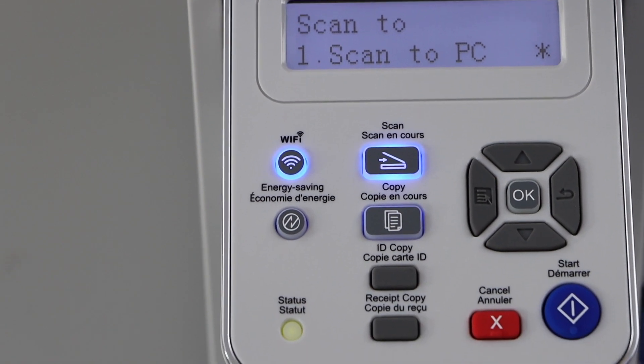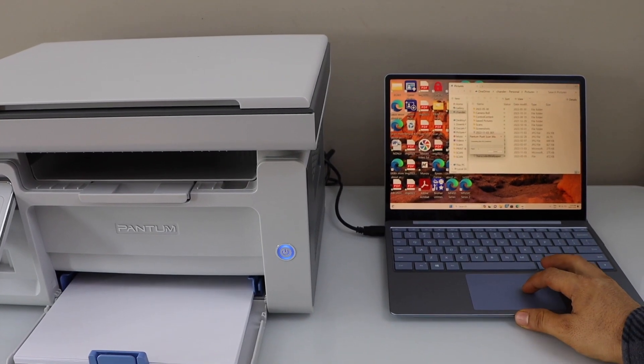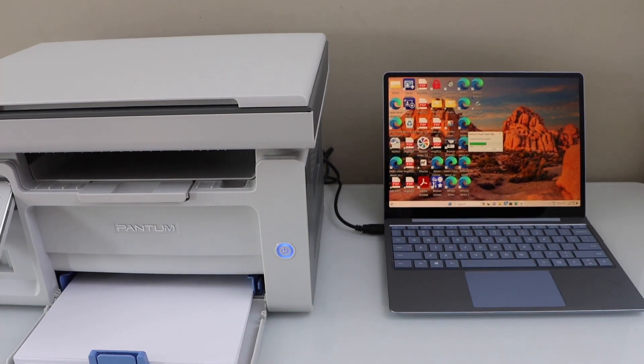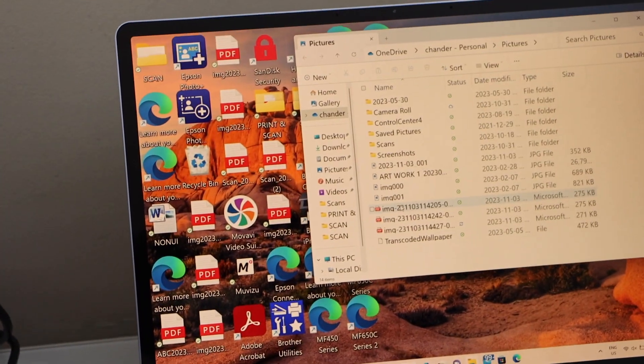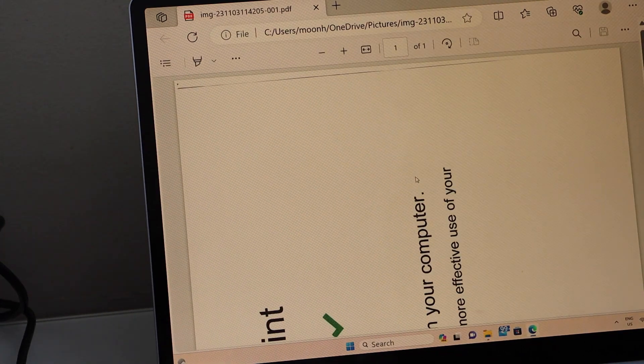Scan to PC — click on start and it will open a small window. Automatically it will open the scanned page. If you double click on it, you should be able to see it.